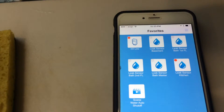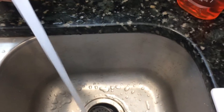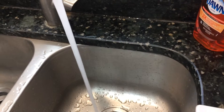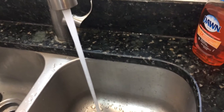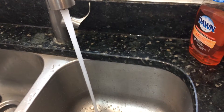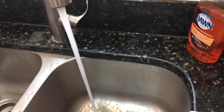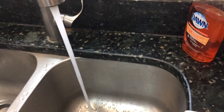You can see it shows there is a leak. We have lots of water in the system, so in a minute the water will be running out.